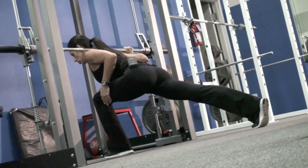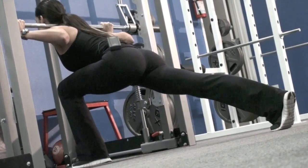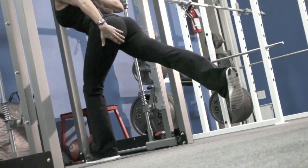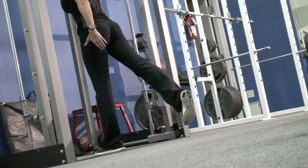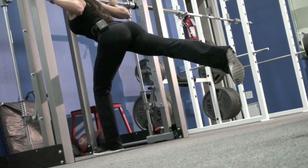Your chest is dropping towards your knee. Your knee is in alignment with your ankle the whole time. You're going to drive up through your heel, pulling your body up, targeting your ham-glute tie-in all the way up. I'll do a couple of those for you.